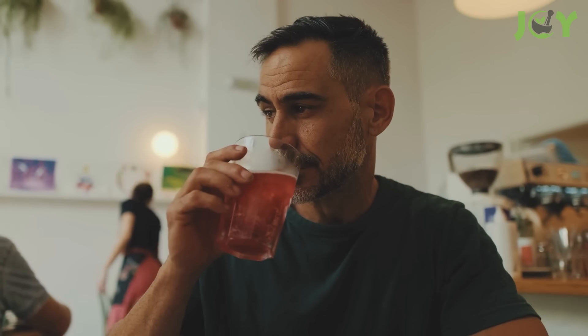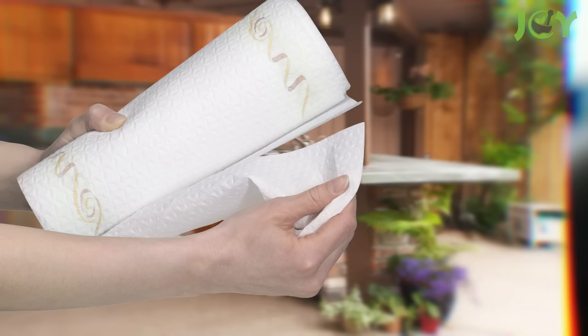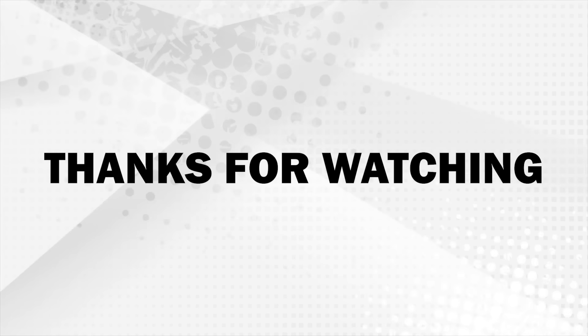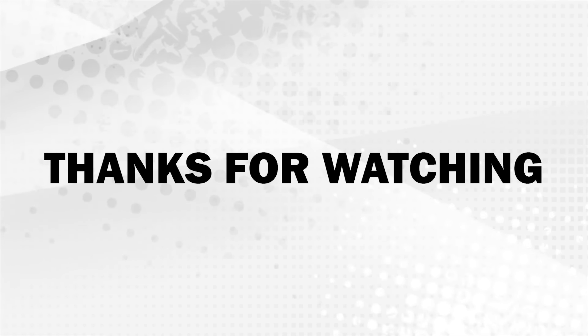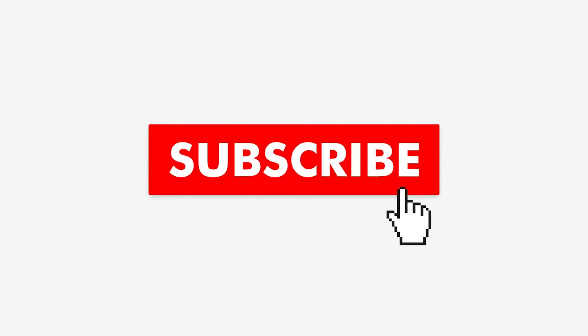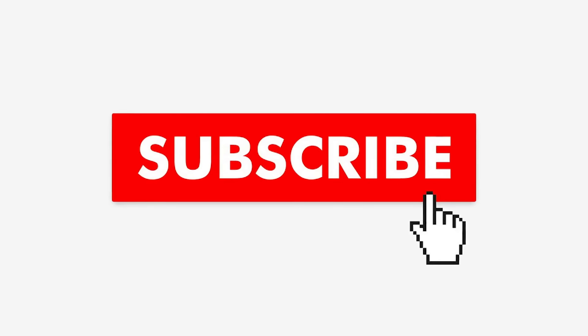From quick fixes to ingenious hacks, paper towels prove to be more than just a kitchen essential. By thinking outside the box, you can extend the utility of this common item and make your daily routines easier and more efficient. Thank you for watching! If you found this video informative, please give it a like and share it with your friends and family, as it helps us produce more valuable content. To stay up to date with our latest videos, remember to hit the subscribe button and enable notifications so you never miss out on any future content!